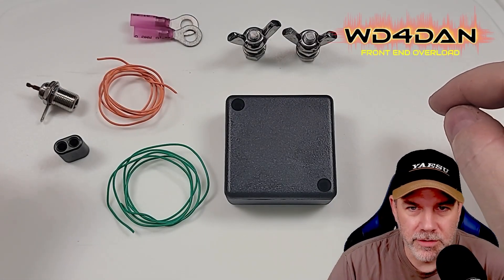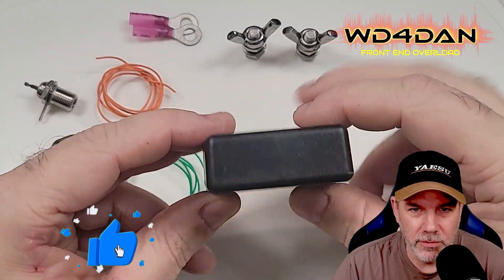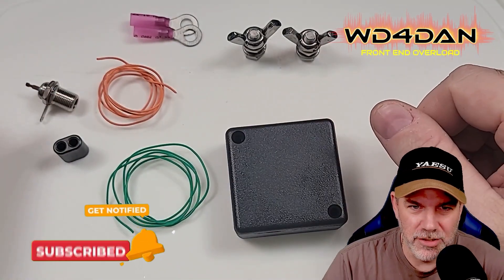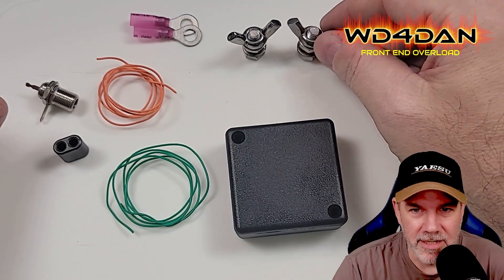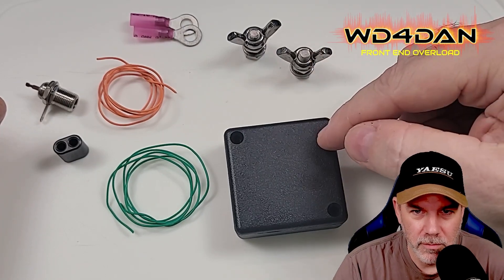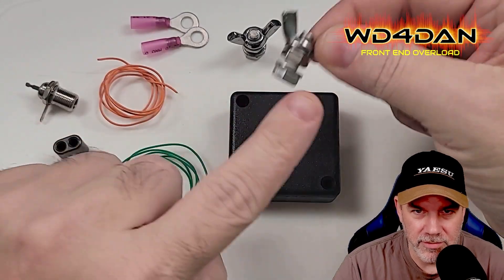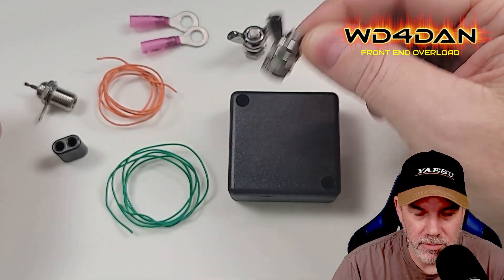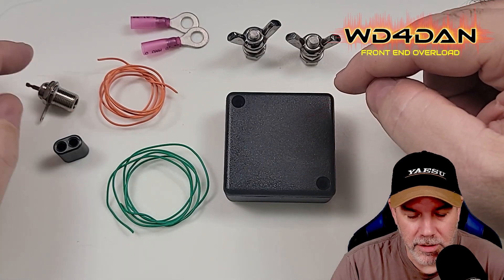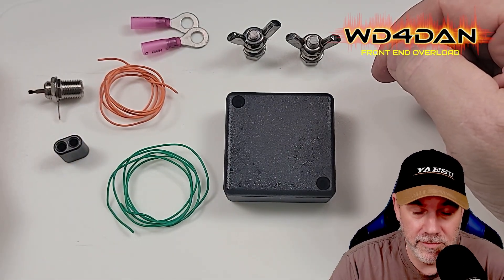Let's run through the parts list of what you're going to need to build this isolation transformer for your loop-on-ground antenna. You'll need some kind of project box — a little enclosure. You're going to need a way to connect your loop-on-ground antenna to your box; I'm running bolts with little wing nuts on top. You'll also need a coax connector — I'm using an F-type 75 ohm, because 75 ohm coax is cheap and I can buy hundreds of feet of it for next to nothing.